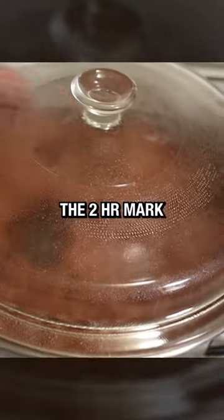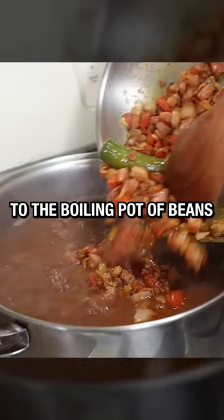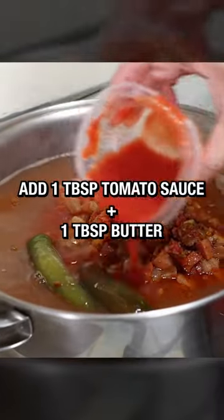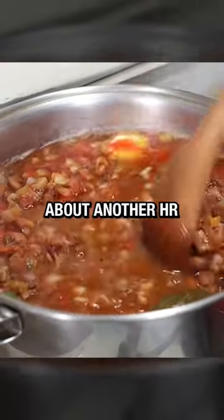This should be at about the two hour mark and your beans should be about halfway through the cook. Add the whole pan of ingredients to the boiling pot of beans, drop in one tablespoon of butter and one whole pickled jalapeño. Let it simmer for about another hour.